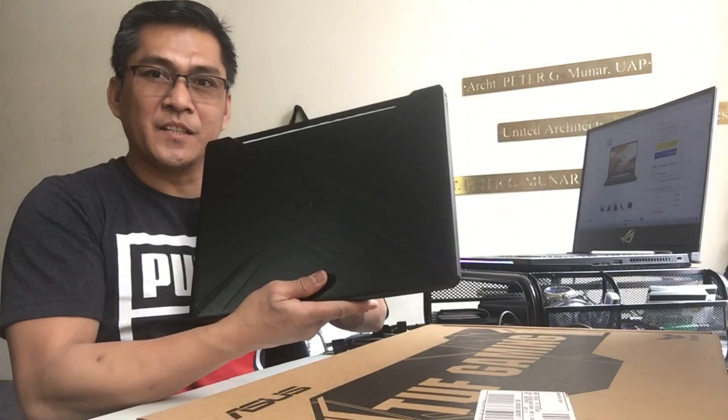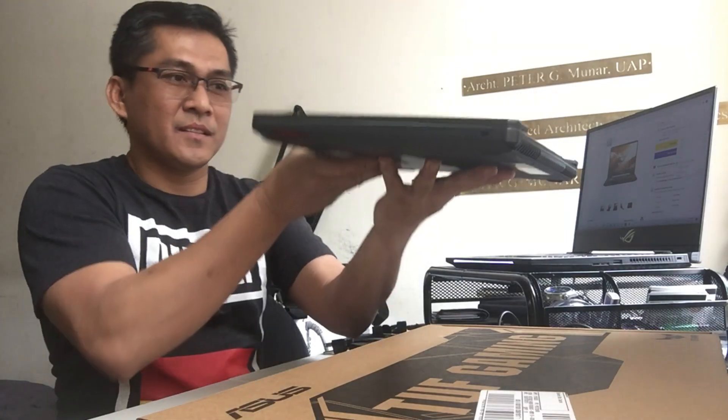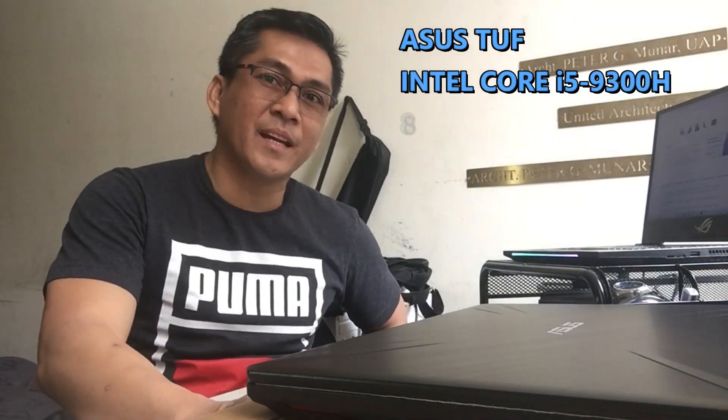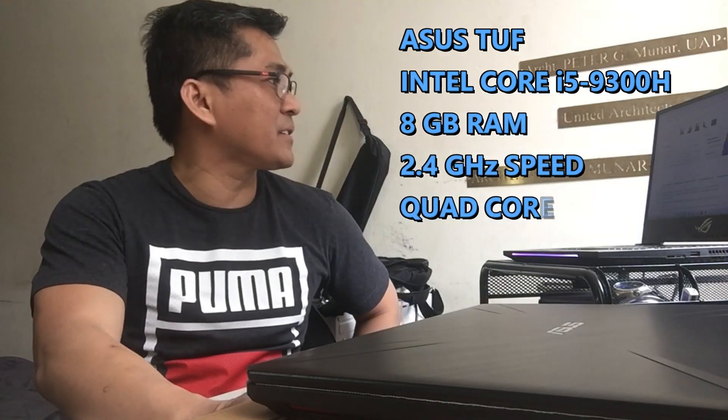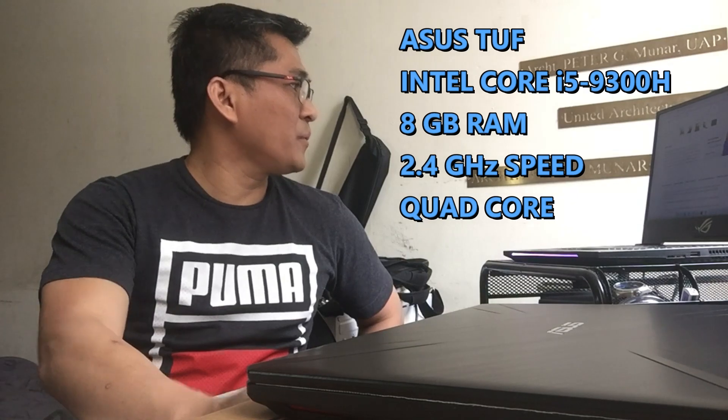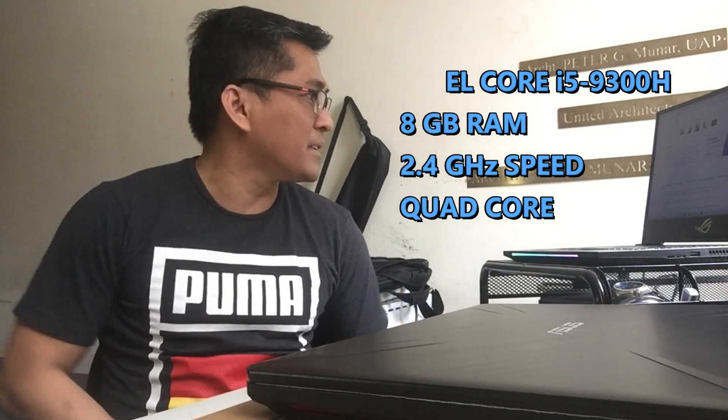Ito guys po yung ASUS TUF Gaming laptop. So guys, ito pong laptop na ito ay Intel Core i5 9th generation. 8GB po yung RAM. And then 2.4GHz yung speed. At quad-core po siya.